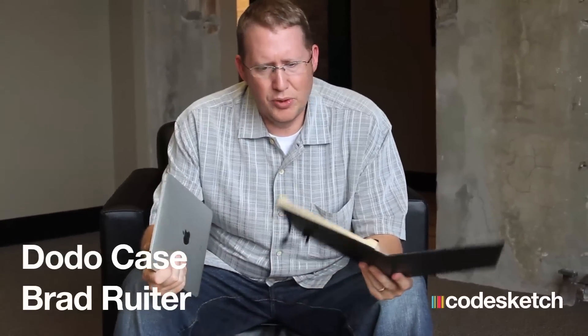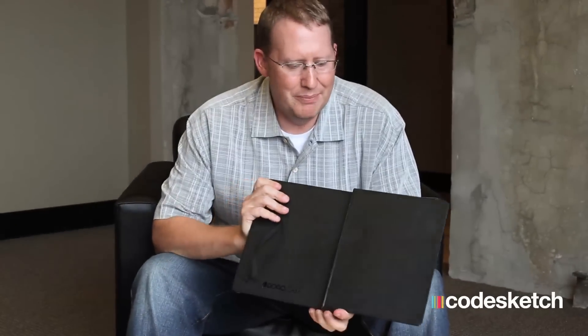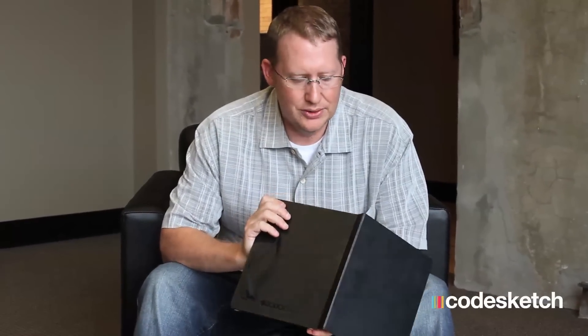I picked up three or four cases for the new iPad and I've been trying a bunch of these out. One of the things I do like is this is Dodo case. These guys are out of San Francisco and they're using this cool book binding method — actually using a book binder to do it — and then they're doing this bamboo inlay that allows your iPad to just snugly fit in there, and they've got these bumper pads.